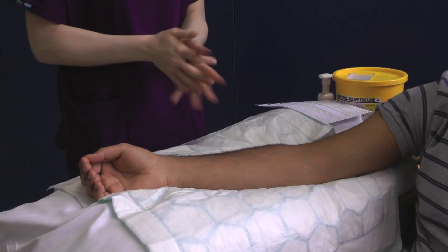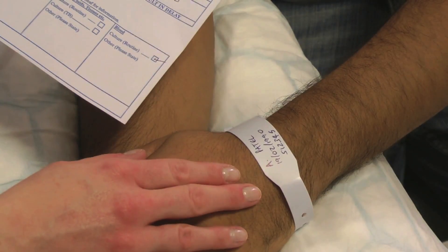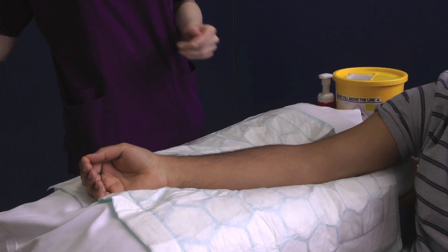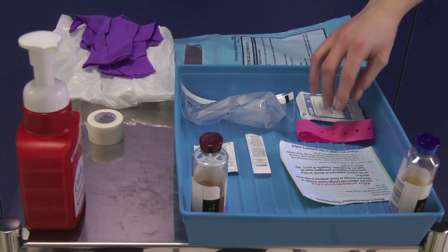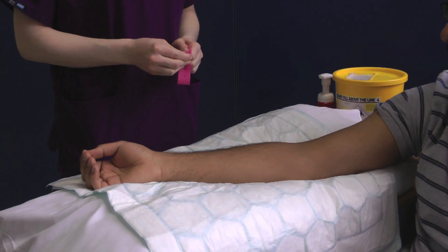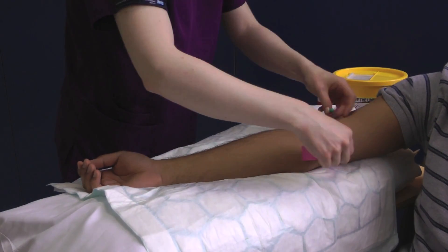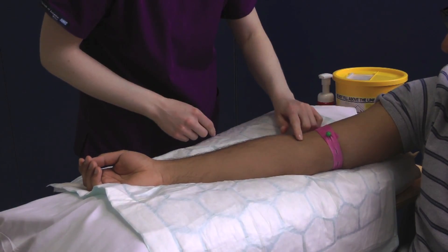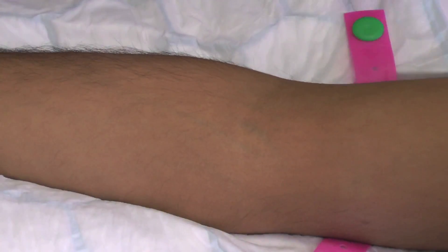At the patient's bedside, decontaminate your hands and reconfirm the patient's identity against the blood culture request form. Make sure that the patient is happy for you to proceed and position them so that they are comfortable, ensuring your equipment and sharps bin are within easy reach. Apply a disposable tourniquet to the patient's arm and palpate for a suitable vein. Once you have located the vein, release the tourniquet.